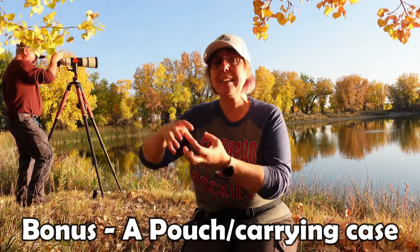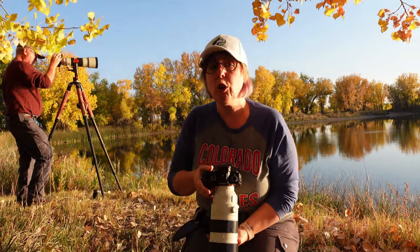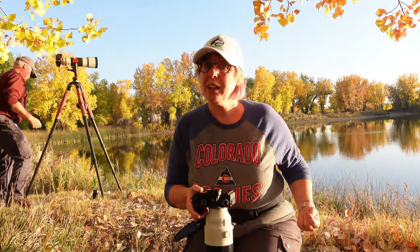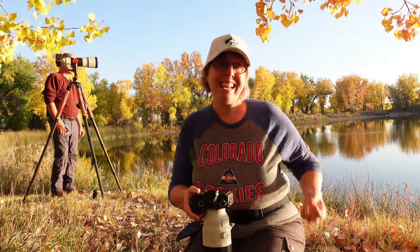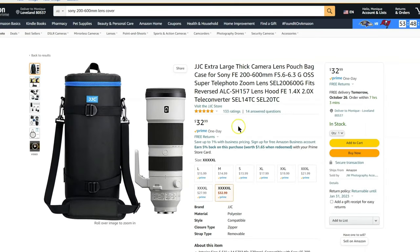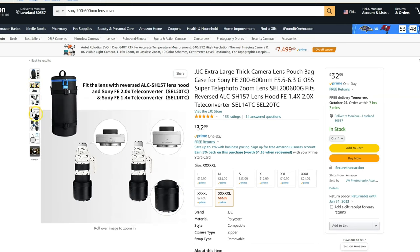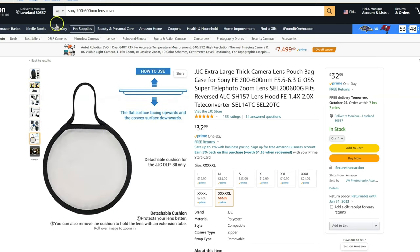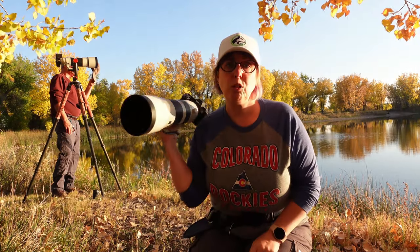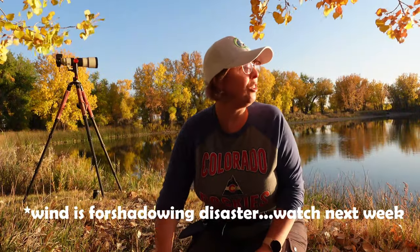The bonus accessory is a pouch or lens case specifically for this lens. If you're going to walk around with it not on your camera but want it accessible and out of the elements, a case for the whole lens is nice. We have one and don't use it super often, but if you're planning on backpacking, going down trails in inclement weather, or think you might bang it around — maybe strapped to the outside of your bag — there are really nice padded cases you can get for this lens.